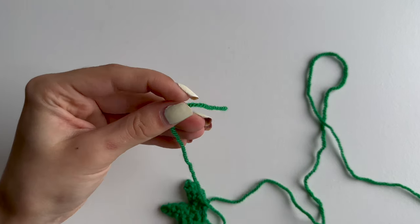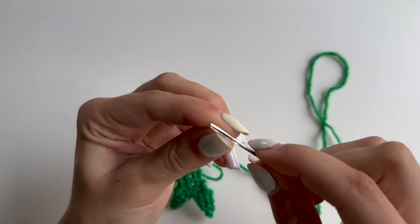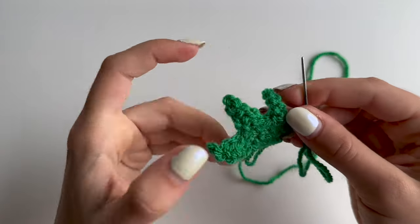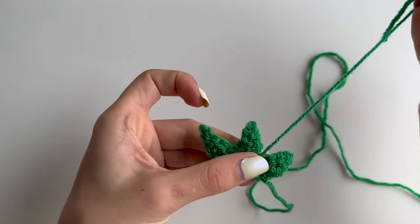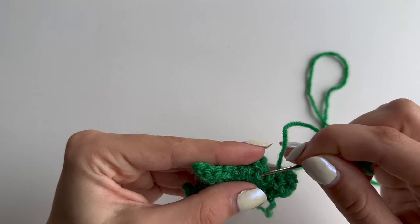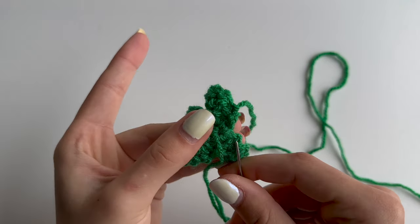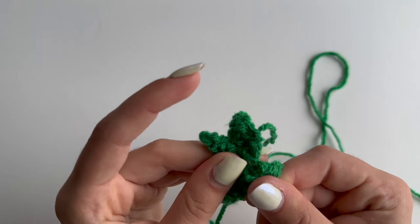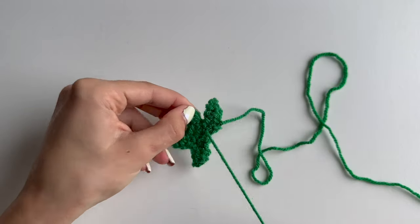Grab your needle and hide this tail in - this is our right side and I'm gonna hide it on the wrong side, going into a couple of stitches back and forward. Once that's done you can just cut your tail off and set your leaf aside.